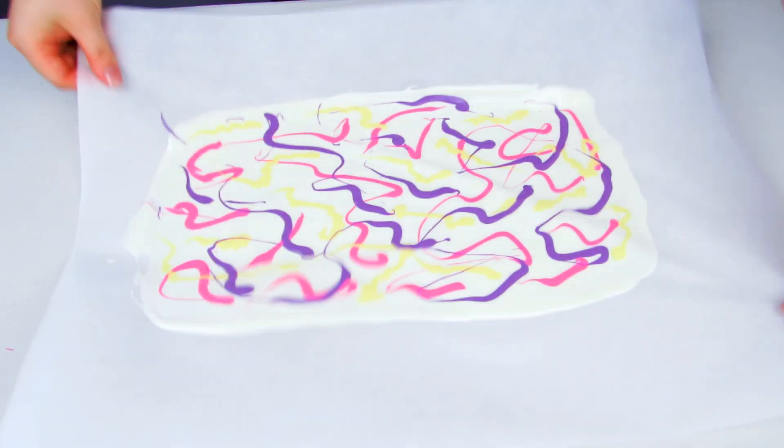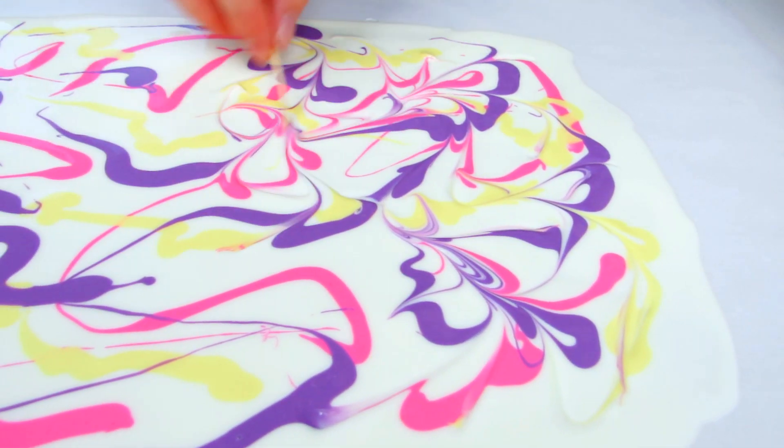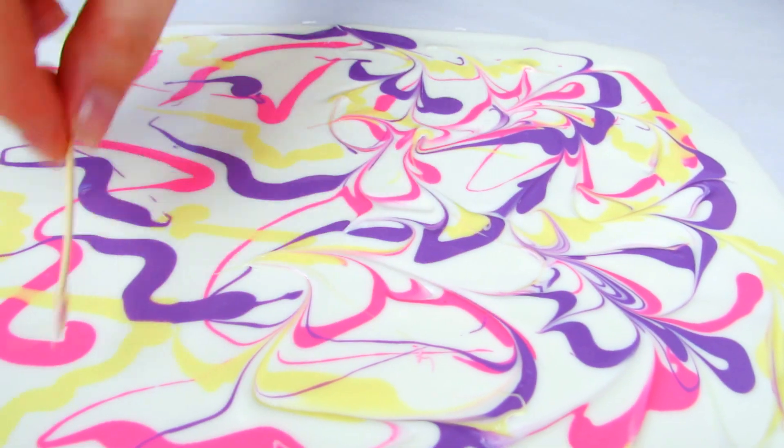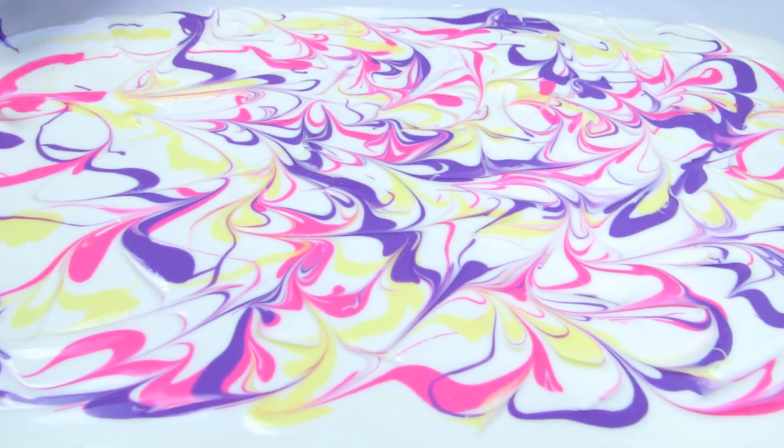Now comes the fun part. Take a toothpick and just start dragging it all the way around your white chocolate. It's going to marble everything together and create a really cool effect across your whole chocolate.